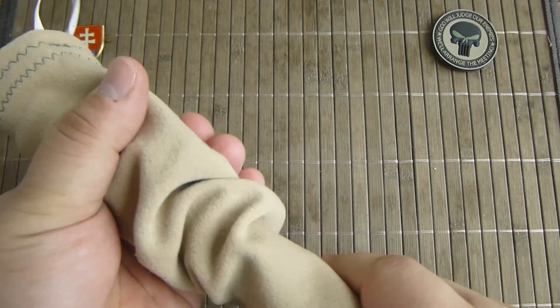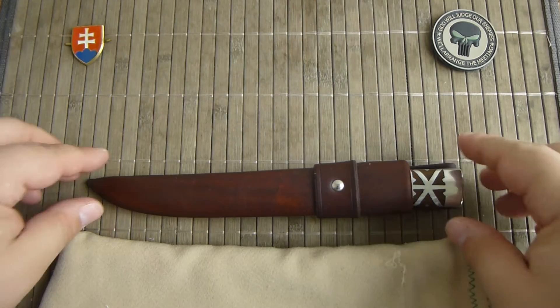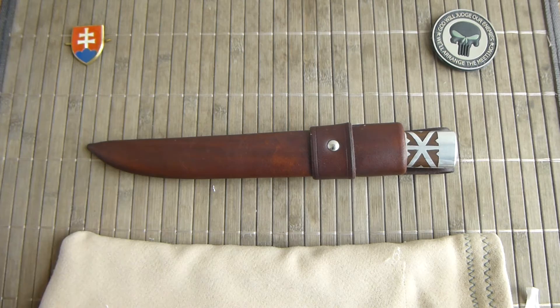Milan always provides you a nice cover sleeve or pouch, because you always have an option if you want to buy his knife with or without a sheath. It's completely optional, sold separately.